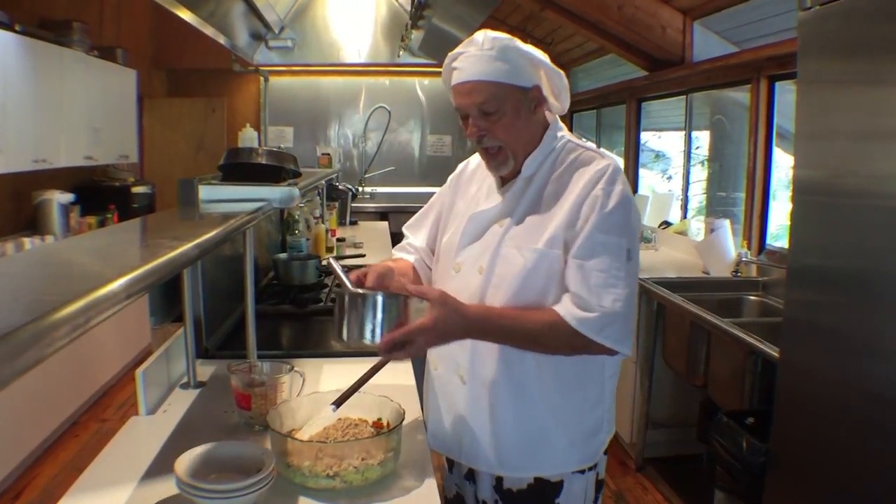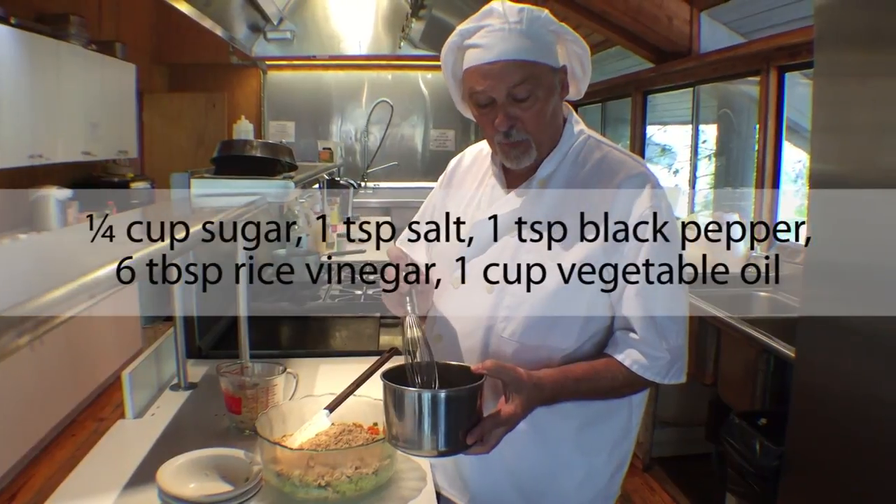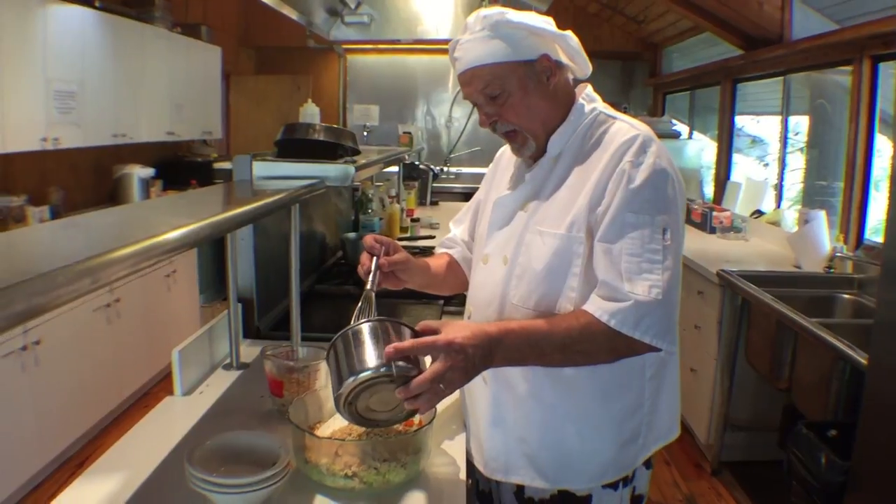Then to this we'll add our vinaigrette. It's rice wine vinegar, sugar, salt, pepper, and oil. We'll add a little bit of this to cover.